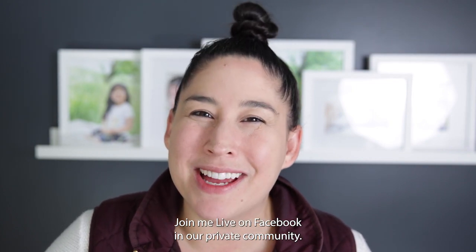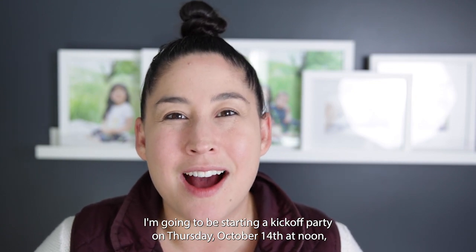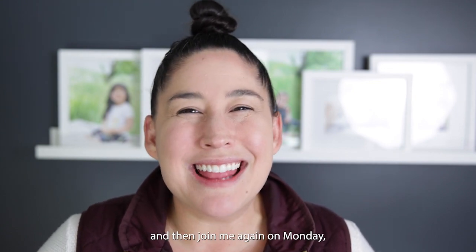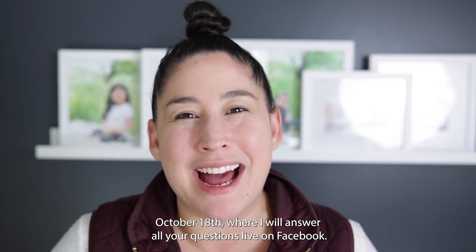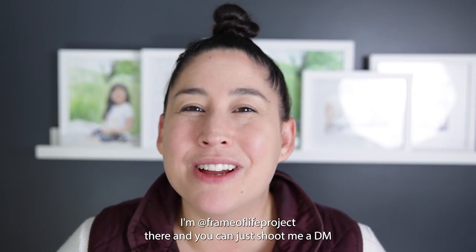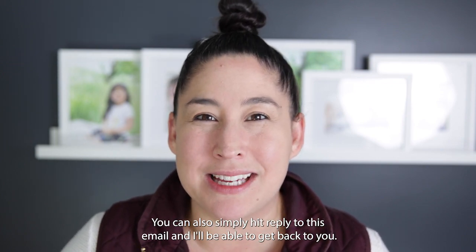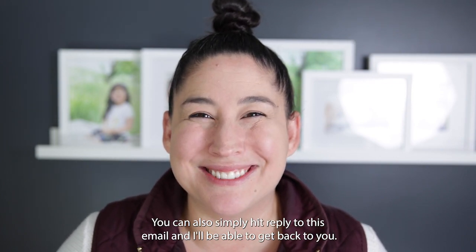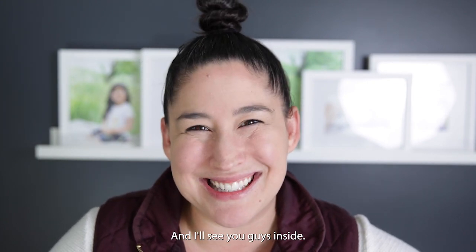Join me live on Facebook in our private community. I'm going to be starting a kickoff party on Thursday, October 14th at noon. And then join me again on Monday, October 18th where I'll answer all your questions live on Facebook. I'd love to connect with you on Instagram — I'm at frameoflifeproject there and you can shoot me a DM with any questions. You can also simply hit reply to this email and I'll be able to get back to you. Make sure you download that workbook and sign up for the Facebook group, and I'll see you guys inside.